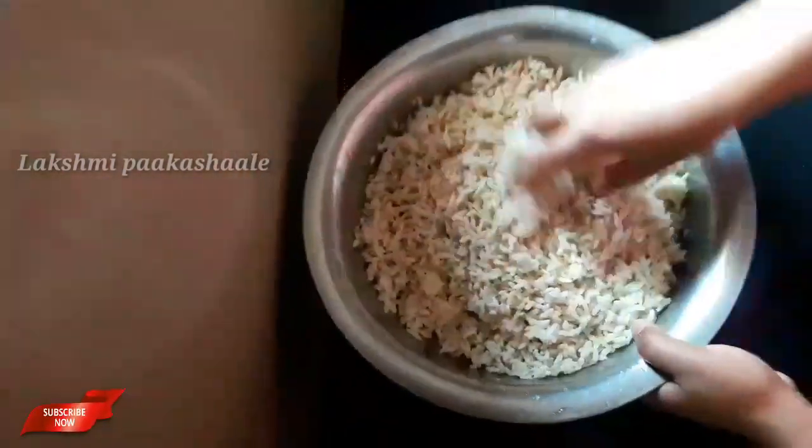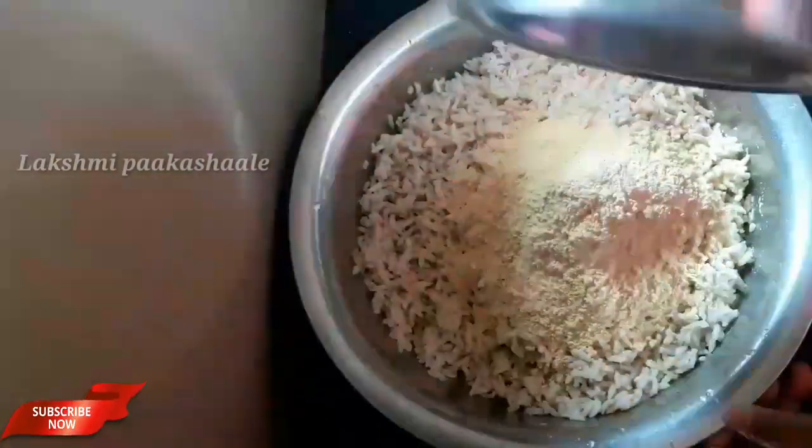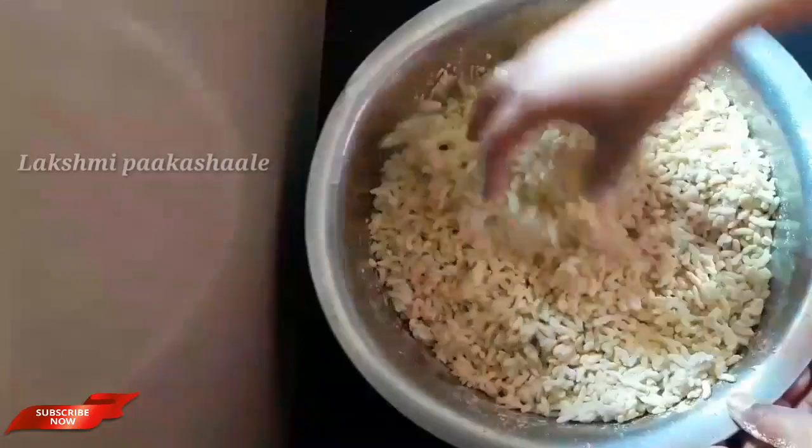This is a hot pot. I am going to make a hot pot.